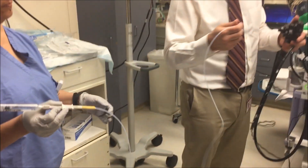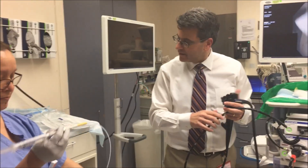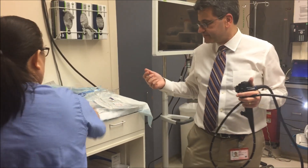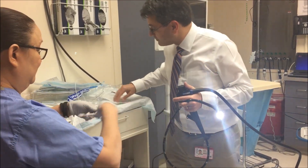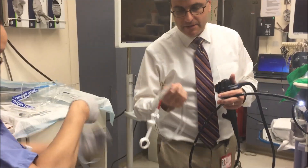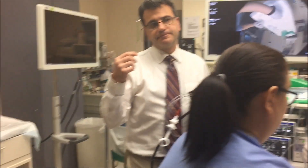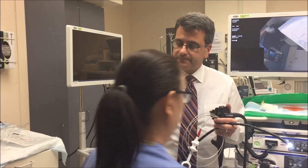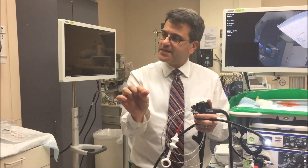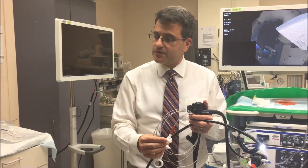So that's the sclerotherapy needle. Another tool we have is the bicap. Actually, let's do clips first — we love clips, clips are the best. So let's say we do the epinephrine, we slow down the bleed, and now we want to actually mechanically grab whatever's bleeding and just squeeze it shut. With these clips we can do that.